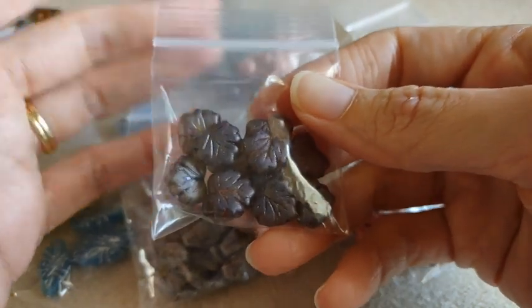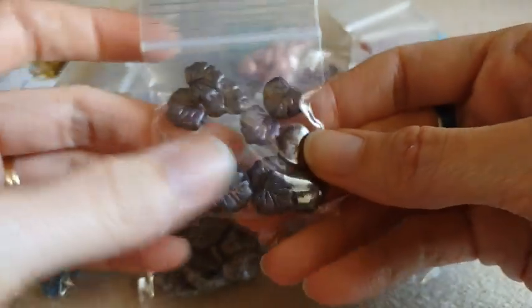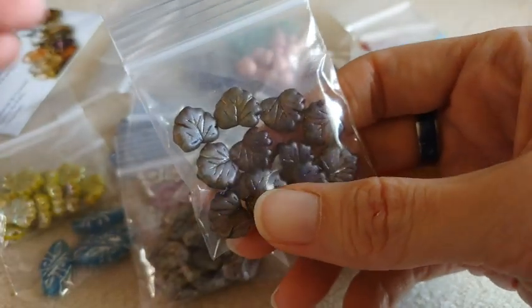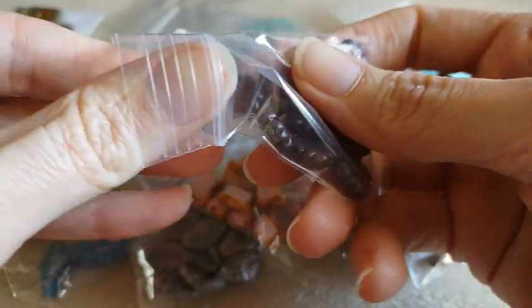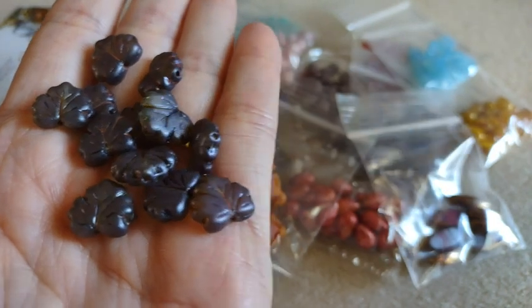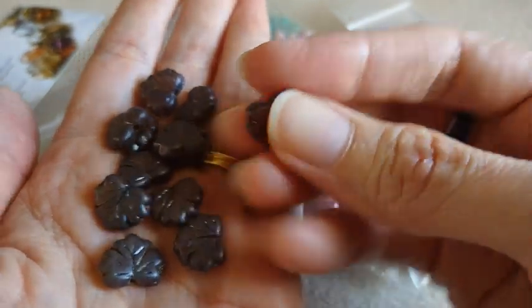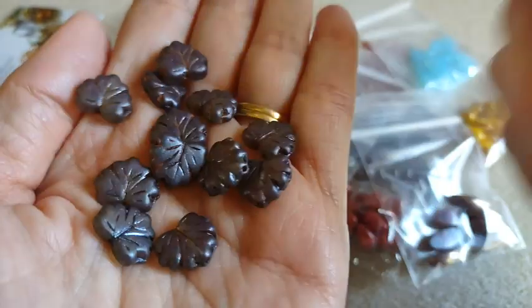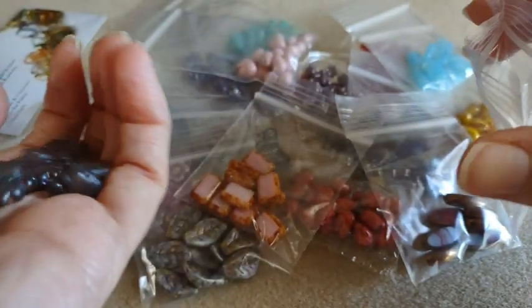I got a bunch of these maple leaf beads and they're not marked, so I had a little bit of a hard time figuring out the colors. I think I got it but I'm not sure — we're gonna go with it anyway. I'm assuming these are the crystal matte pepper spice color. They are kind of like a deep purpley brown color. I thought they were pretty — I thought they would be good for fall jewelry. You do get 12 of them.